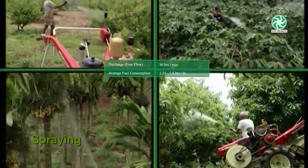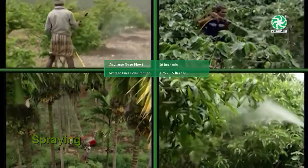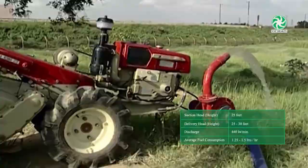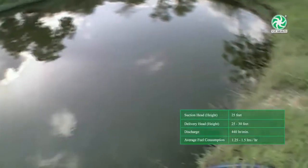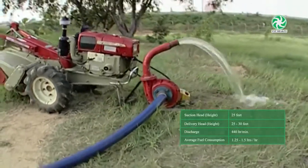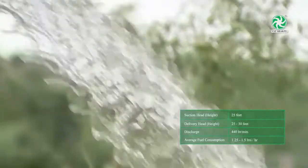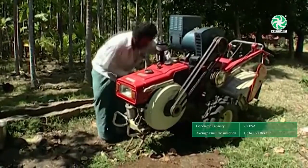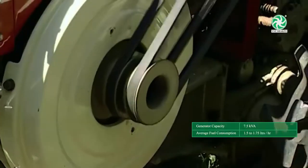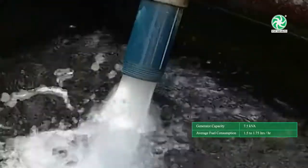Spraying of pesticides is the most important operation undertaken periodically for all types of plants and crops. The VST Power Tiller can be used as a prime mover for water pumps for lifting water from wells, lakes, and rivers for irrigation purposes. Normally, a 3 by 2.5 inch centrifugal pump is recommended for better outflow. The power tiller can also be used as a prime mover for driving an electrical generator to draw water from deep wells, run thrashers, crushers, and for lighting purposes.